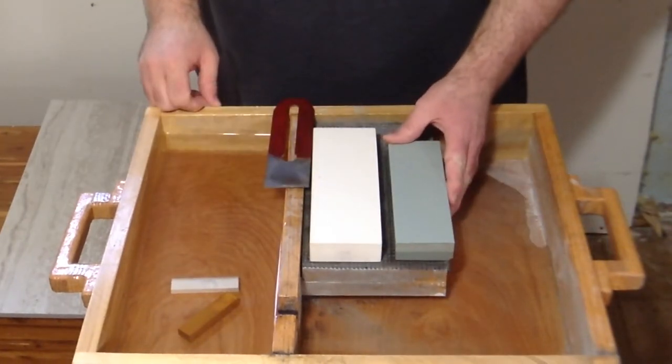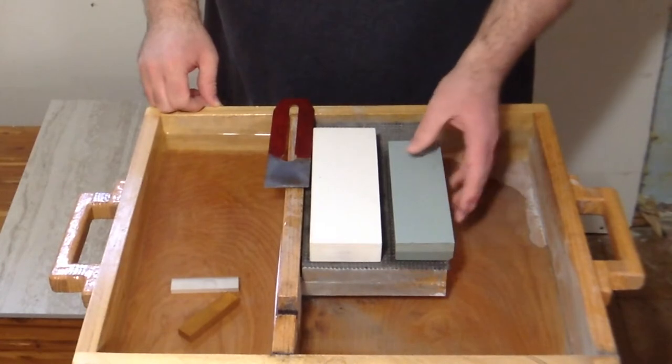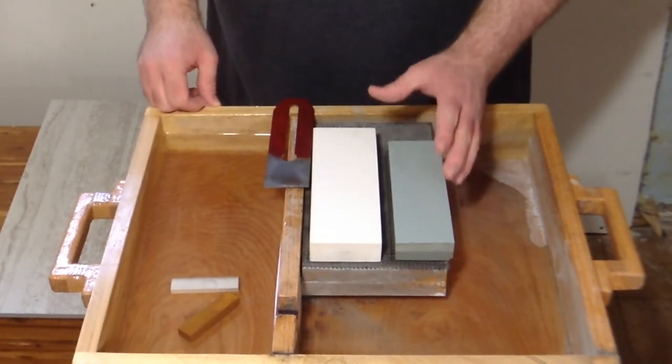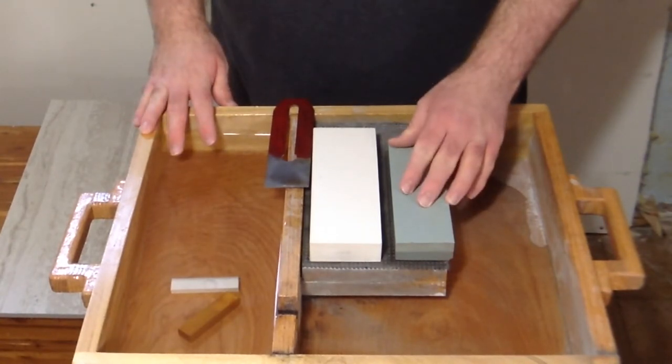The cheap off-brand stone should be soaked at least 30 minutes. You can do a trial and error to see what works best for you, but I find if you don't soak it for at least 30 minutes it gets very hard to sharpen on — it doesn't cut very well at all.